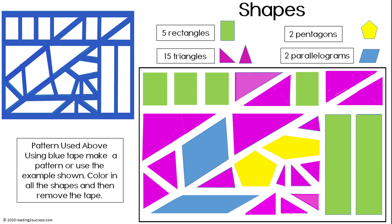A fun way to practice shapes: using blue tape, have kids make a pattern design of shapes. Next, have them color in the shapes with crayons, marking pens, or chalk. Then have them remove the tape and count and name the shapes.